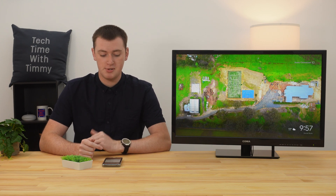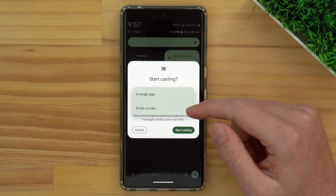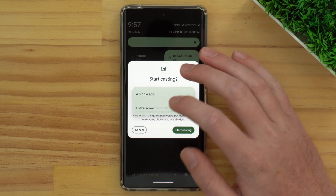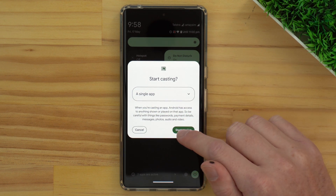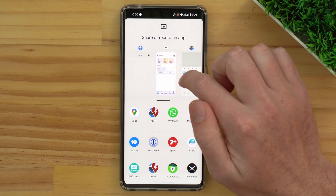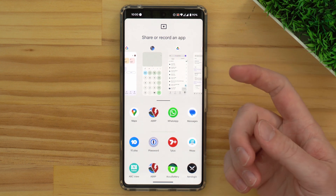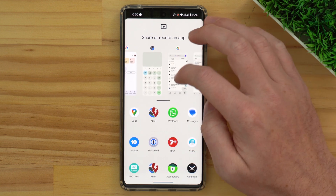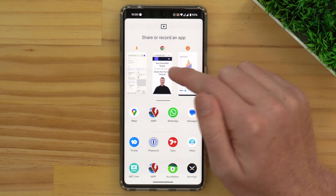So it won't show any of your notifications, or if you go into another app, it won't show that — you'll only see this one app. That's probably a pretty good option for most uses. But if you want to show everything on your phone screen and go into multiple apps, you can choose entire screen. To start with, Timmy is going to go with a single app and tap Start Casting. It will then ask you which single app you want to cast. If you've recently been using the app, you can scroll across in the list of recently used apps, or scroll down and choose from any of your apps. Timmy is going to go with Google Chrome, so we'll tap on that.